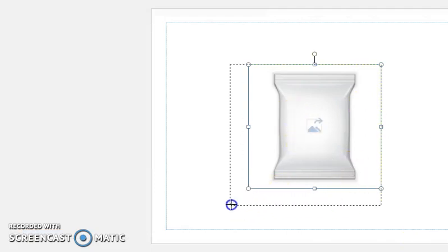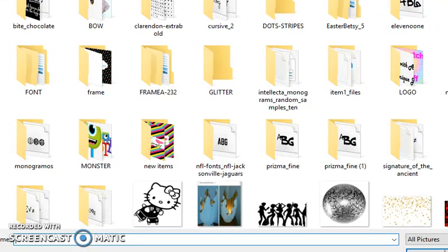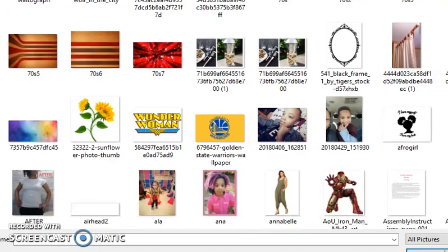So here we go — this is the image right here. Now let's insert another picture to use as a background. Let me go to my Downloads.